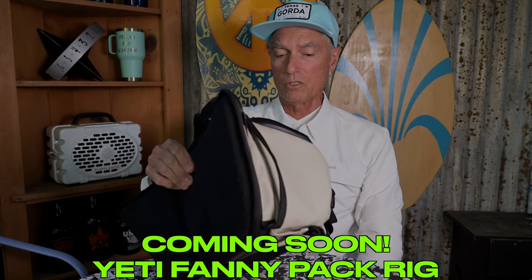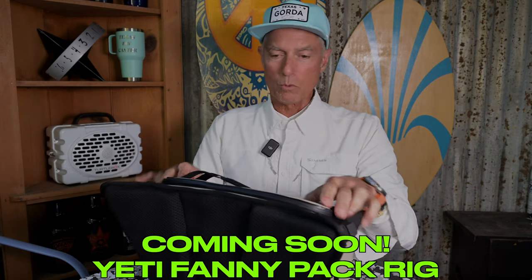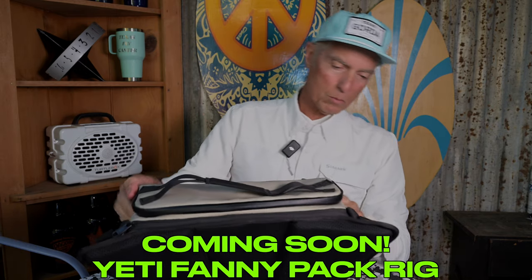Guys, this is a great bag for photographers and for fly fishers. If you'd like to walk and wade, this is what you need — something like this. I've got another video coming on another type of pack that I've assembled, kind of a rig deal that you're going to dig too. But this one is ready-made, ready to go.